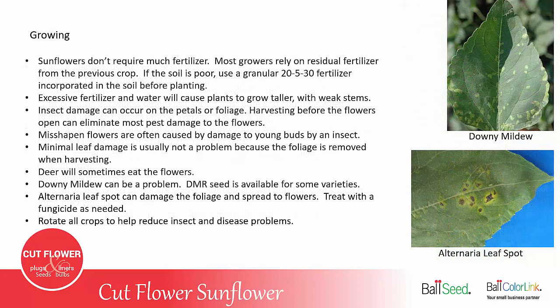Sunflowers don't require much fertilizer. Most growers rely on the residual fertilizer that's in the ground from a previous crop. If the soil is poor, you may use a granular fertilizer, something like 25-30, and incorporate that in the soil before planting. Excessive water and fertilizer will cause plants to grow taller with weak stems.